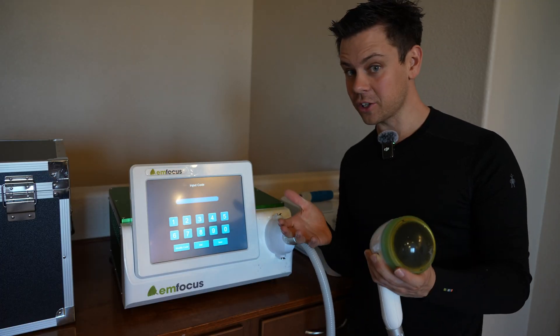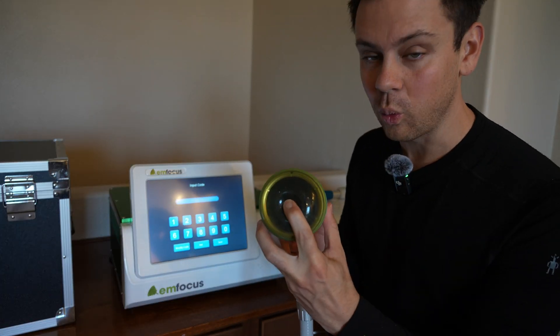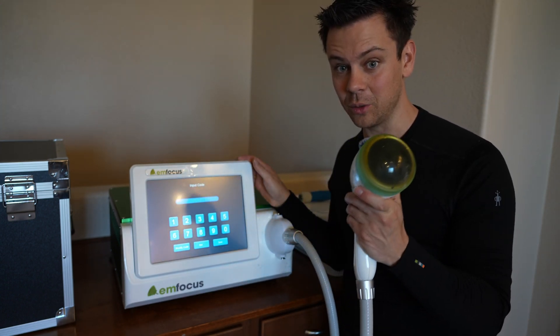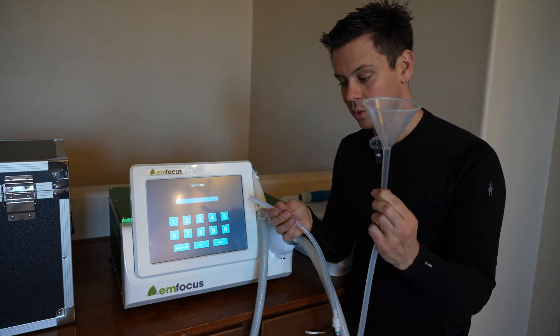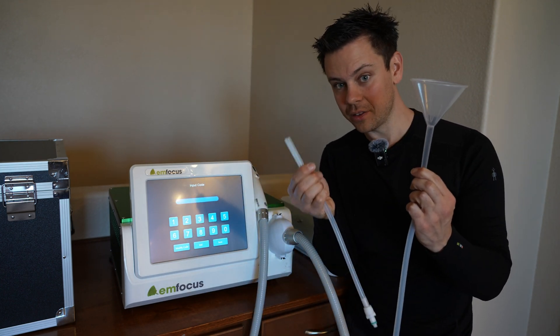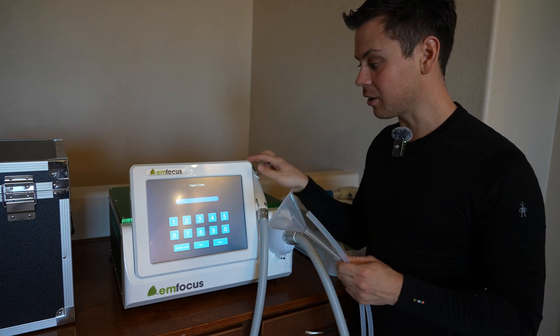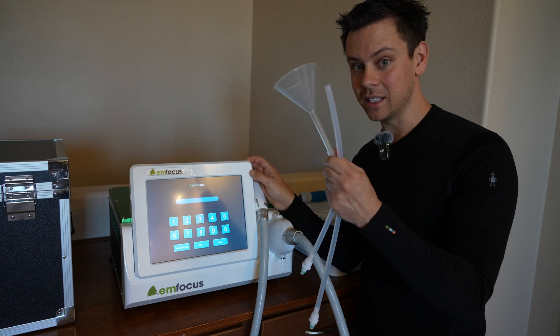Now let's compare it to a focused shockwave machine. There's a bladder on the cone that has water inside. Before you turn these on, you have to fill it with water — it's also part of the cooling system. For this machine, you fill it with one hose and any excess comes out of the other. You stick these in the back and fill it with water. Do not try to start these machines until it's filled with water. Anybody can do it and it takes a few minutes.